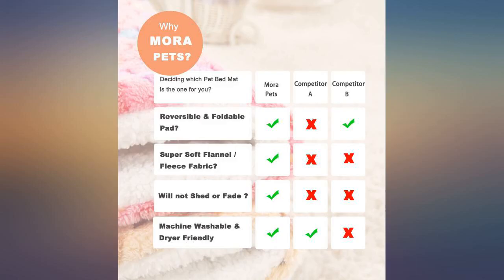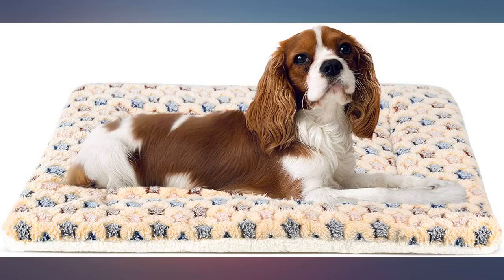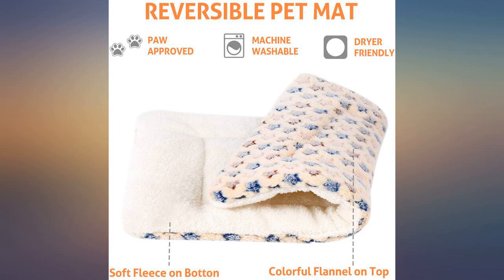Exactly what I wanted. It's super soft and comfortable. My dog immediately curled up on it to nap. Washed it after use and put it on the couch for doggy. Love it.